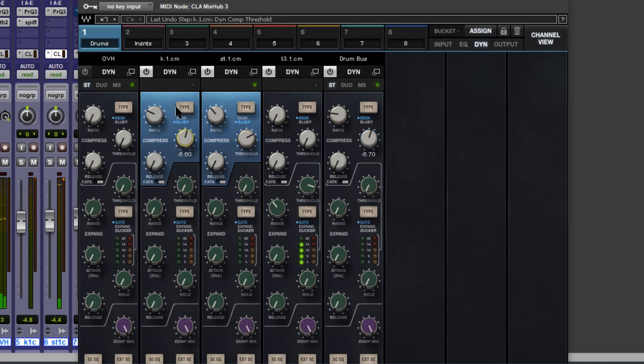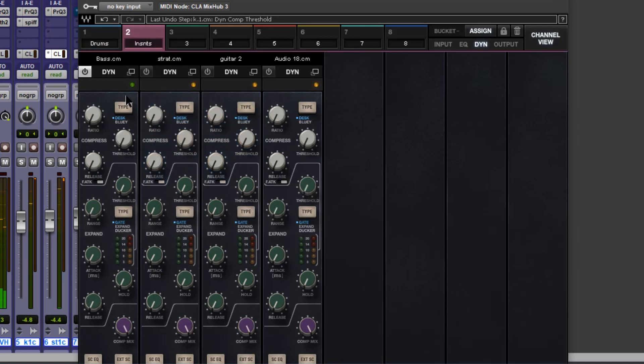That sounds nice. Let's move across to the bass guitar and help that out a little bit — again with the 1176 bluey.